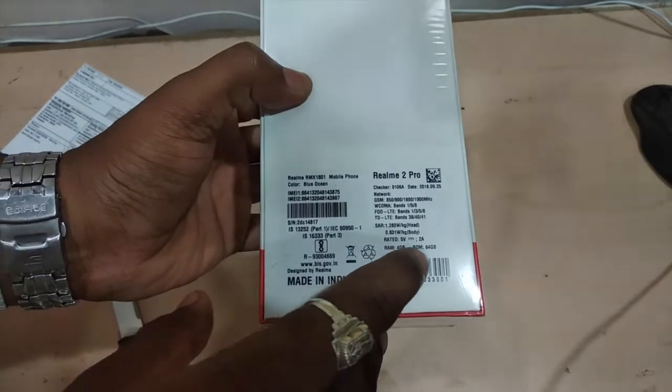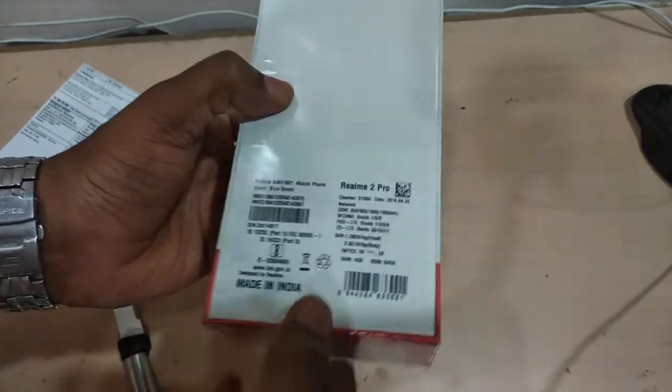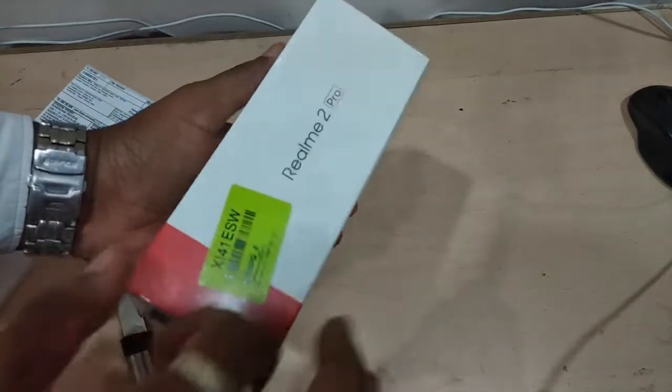It comes with 4GB RAM and 64GB storage, as mentioned on the box. This is the Realme 2 Pro. It's made in India and designed by Realme. This is the Blue Ocean color. Let me open this even further.